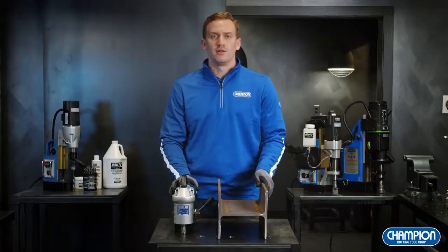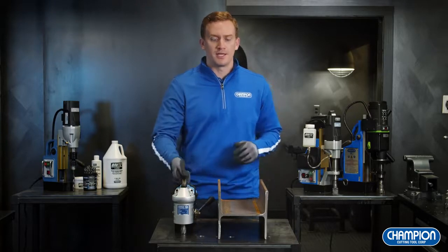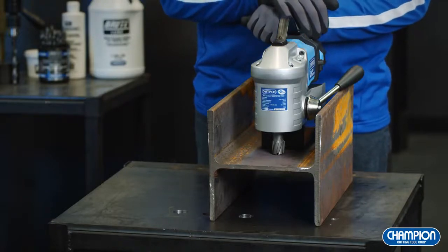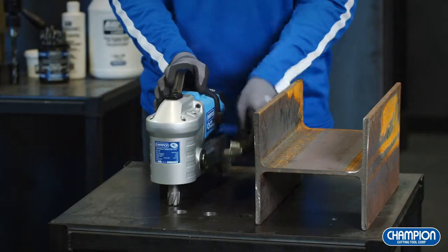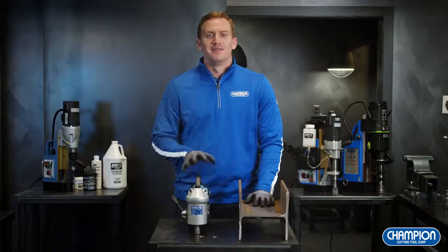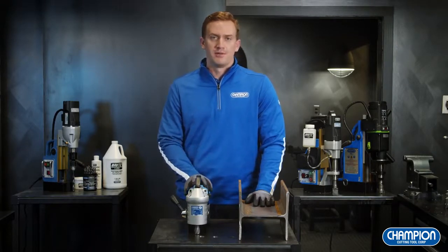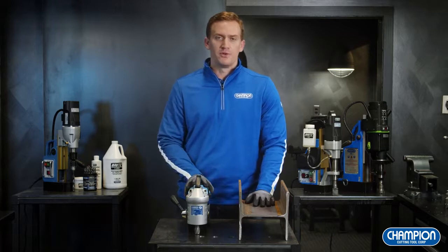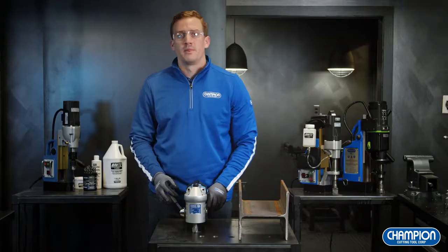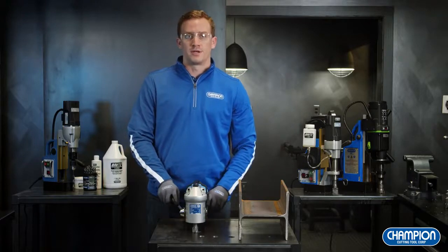Here we have our RB30 Little Brute. This is our low-profile lightweight unit to get in those tough-to-reach areas like the tight I-beams underneath a truck trailer or inside a wheel well. One of the great features of the RB30 is that you can easily move the handle from one side to the other. The drill capacity on our RB30 is 1-3/8 inch diameter by 1-3/16 inch depth. Surprisingly for such a small unit, it has an extremely powerful magnet with a magnetic strength of 3,300 pounds. I've already applied our Brutelube wax to the cutter.